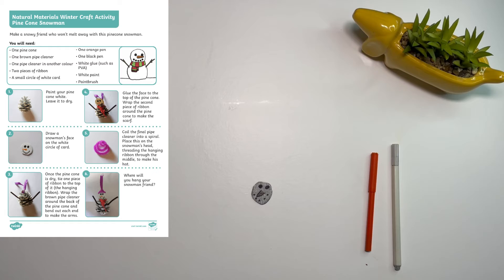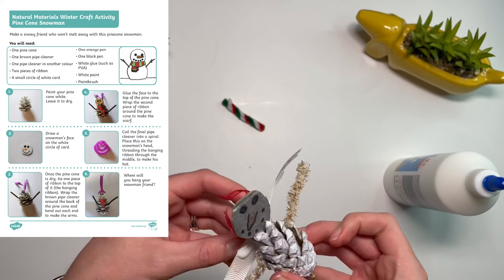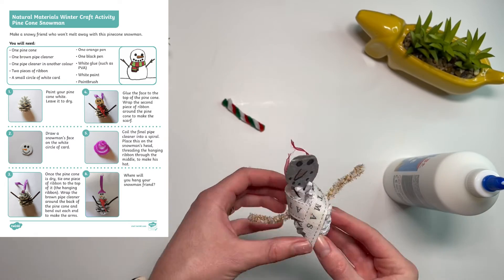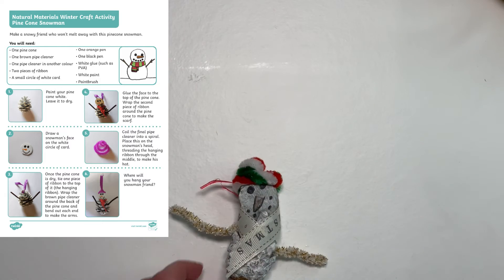After going outdoors and collecting natural materials, children can put together their winter craft by following the instructions. How cute is this pine cone snowman craft?